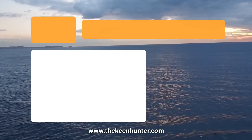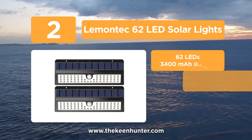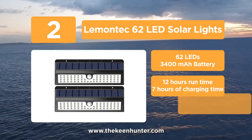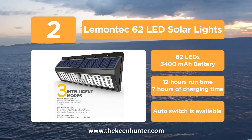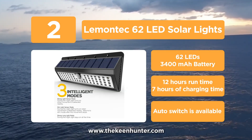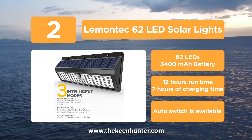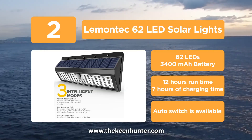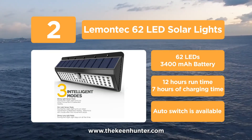At number 2, the Lemontech 62 LED Solar Lights. It features 62 LEDs and 3 flash modes to offer the best satisfying lighting results. It's heatproof, weatherproof, and highly durable — a light unit that lasts longer than any product available in today's market. It's equipped with a 34,000 mAh battery and an auto switch that enables and disables the light after detecting light or darkness. Thanks to its high capacity battery, the unit provides up to 12 hours of illumination and requires just 7 hours of solar charging.